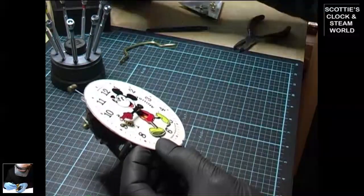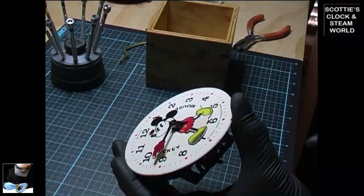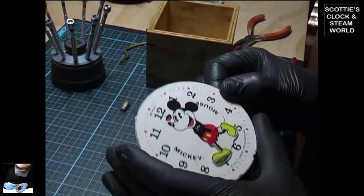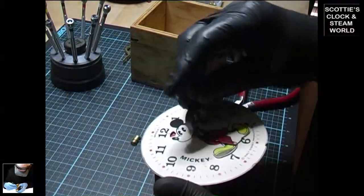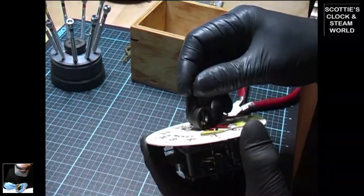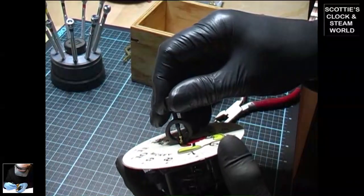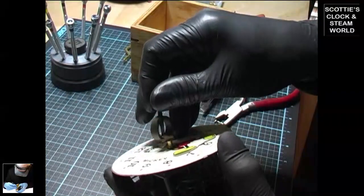Okay, let's remove the hands first using a hand puller, being careful not to touch the paper face of the clock. Remove the minute hand. We'll use a different hand puller to pull the hour hand off — set it up underneath and then slowly turn the knob at the top, which will lift up the hour hand and remove it without touching the dial. There we go.